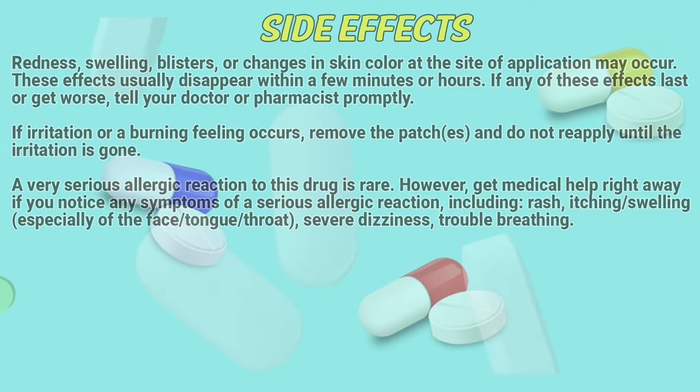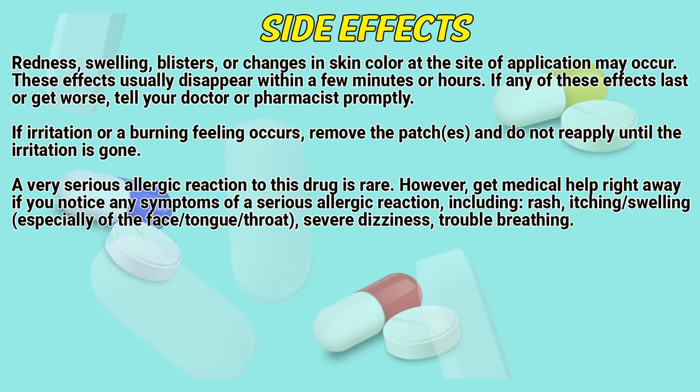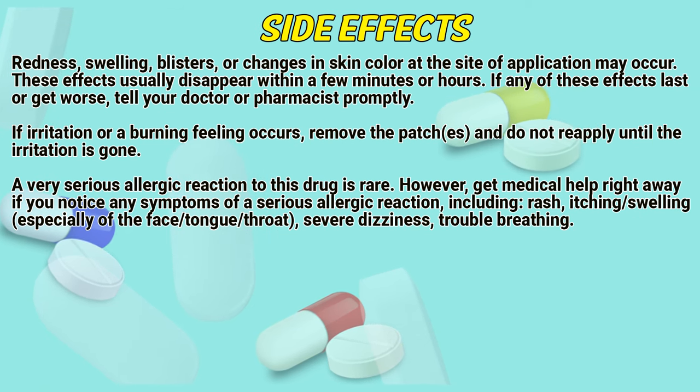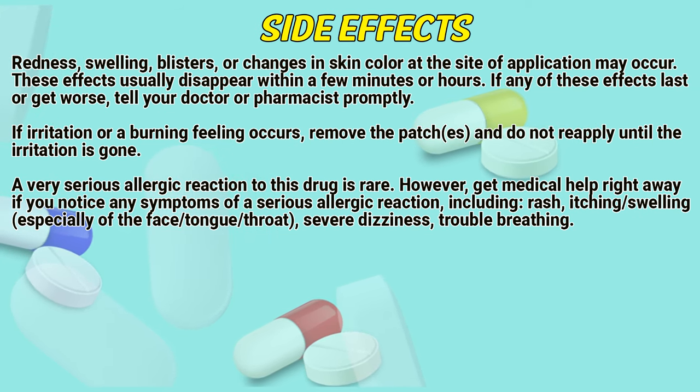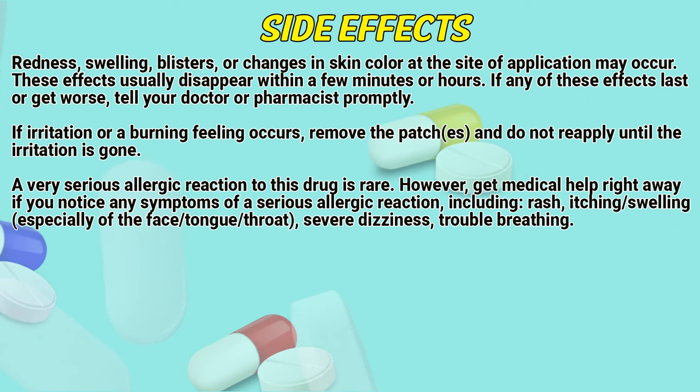Side effects. Redness, swelling, blisters, or changes in skin color at the site of application may occur. These effects usually disappear within a few minutes or hours. If any of these effects last or get worse, tell your doctor or pharmacist promptly. If irritation or a burning feeling occurs, remove the patch and do not reapply until the irritation is gone.